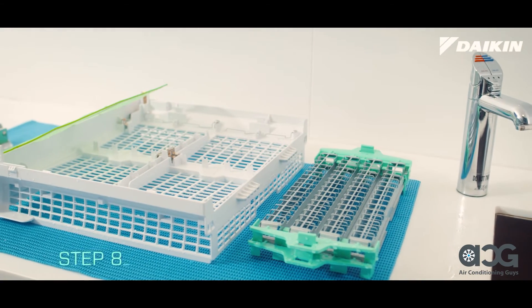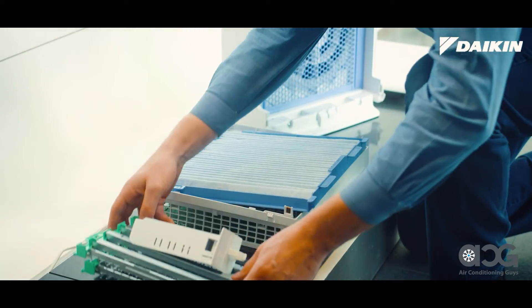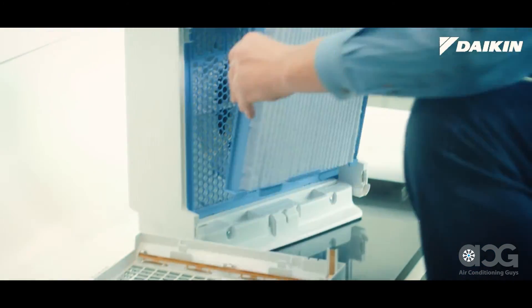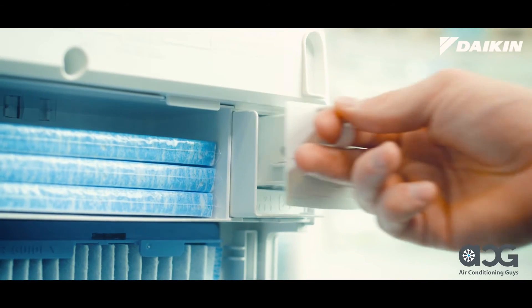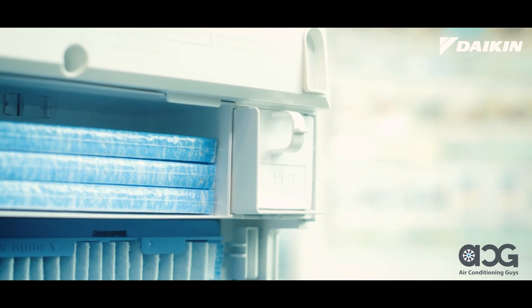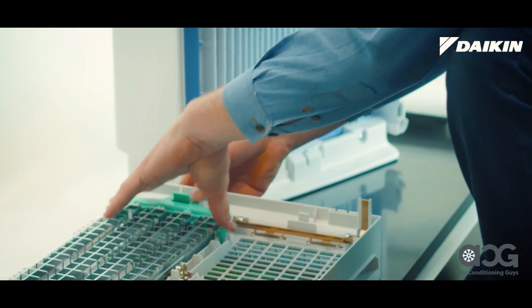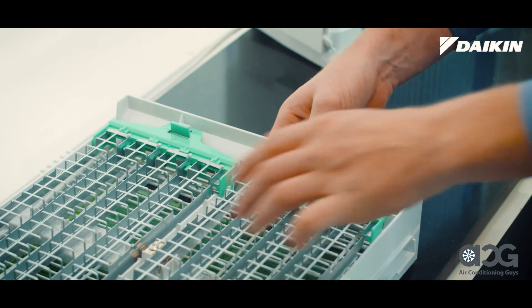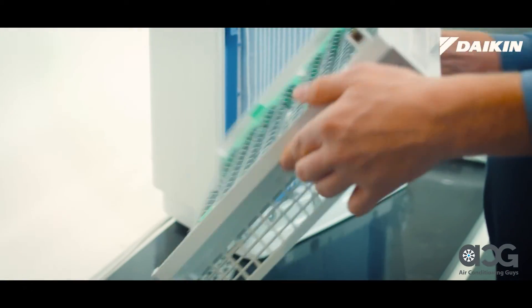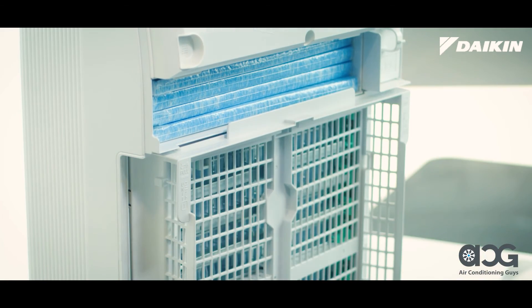Once all the parts are clean and dry, it's time to put the unit back together. Start with the deodorizing catalyst unit frame — the frame should have the pleated filter attached, with this side facing towards you when slotting the frame into position at the base of the unit, then push the top back towards the unit until it clicks into place. Next, slide in the streamer unit. Now, reattach the opposing pole plates to the plasma ionizer frame by aligning each tab into position then gently pushing down until it clicks into place. To insert the plasma ionizer frame into the unit with the opposing pole plates facing away from you, slot the frame into position at the base of the unit then push the top back towards the unit until it clicks into place.